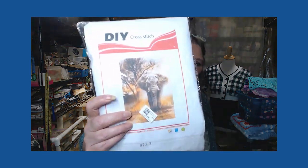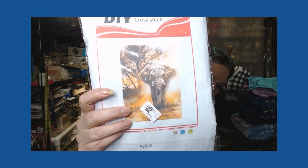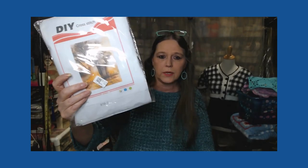So the VIP DIY cross stitch — I picked out two patterns, and anybody that knows me, I'm a big row tied fan. So I thought this one would be appropriate for me to do. I haven't done cross stitch in a long time. That's the elephant, and I think that's going to be beautiful — look at all the detail in that. I will put the link below.